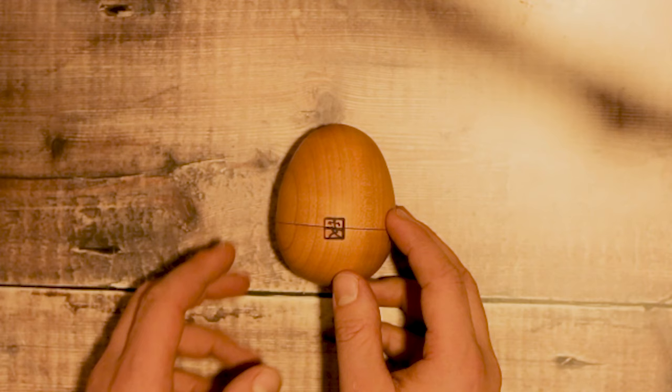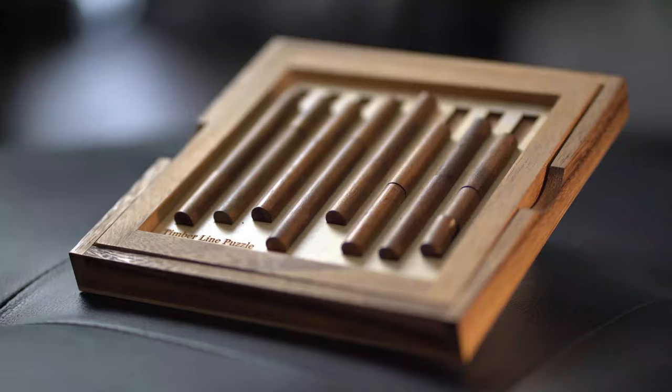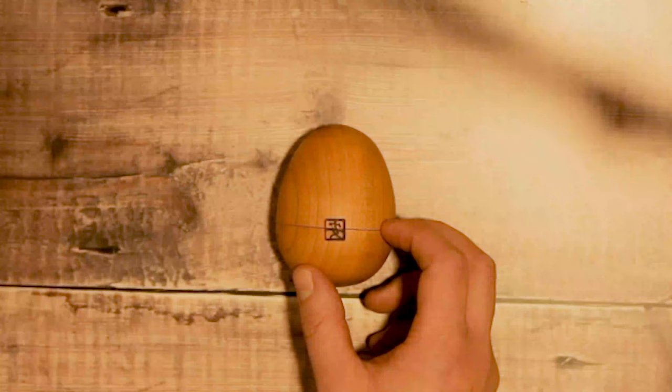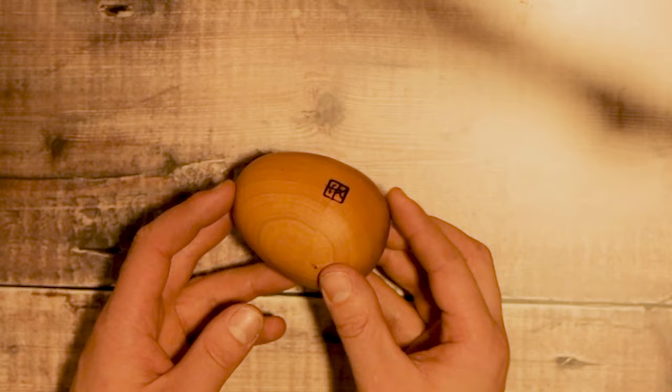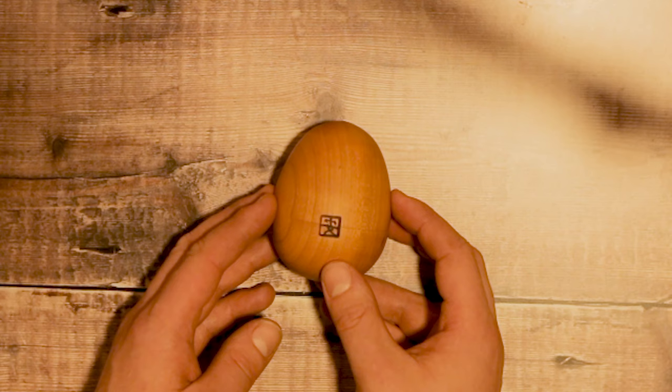After the short intro, we're going to have a look at how to solve it. When I first got this I just had to have a little play around with it and it really didn't take very long to solve at all. If you're familiar with Karakuri puzzles, I tend to find that there is quite a big clue in the actual shape of the object itself.